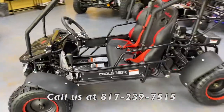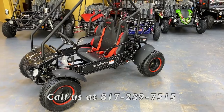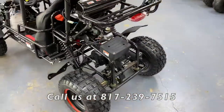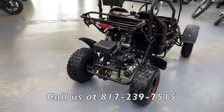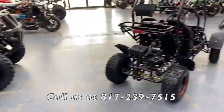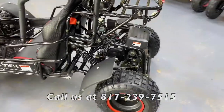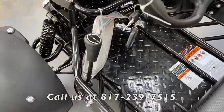The Coaster model comes with a 125cc motor, giving it a bit more power — though still not too crazy. It's your standard 125cc kids' motor, the same kind that comes on our ATVs. With this 125cc engine, you still get an automatic transmission, and it also comes with reverse. This here is your gear shifter.